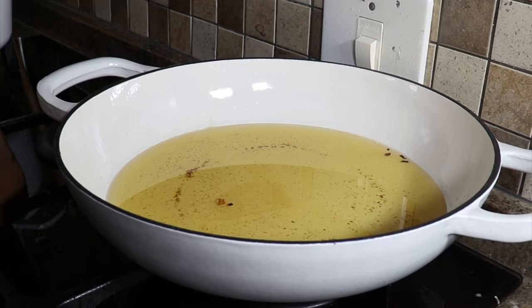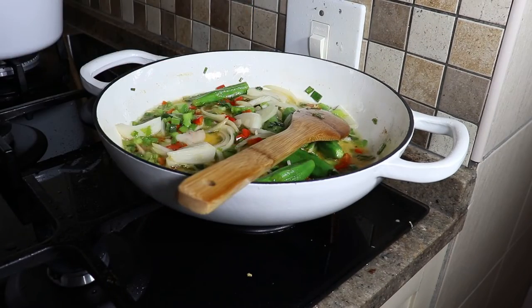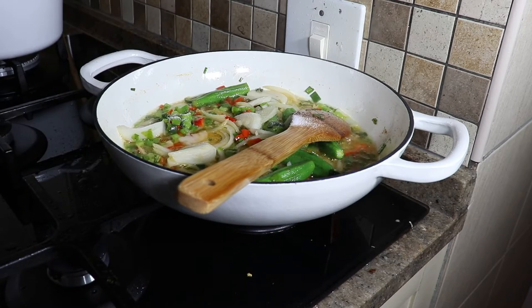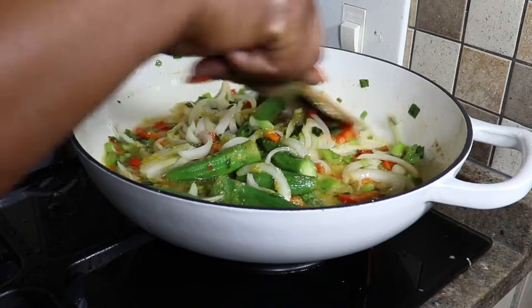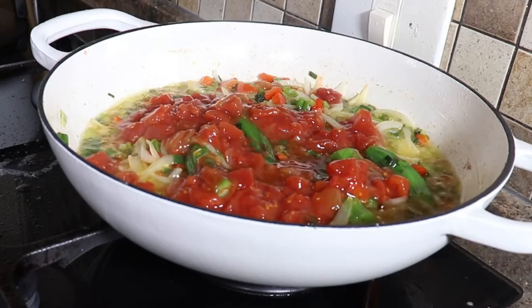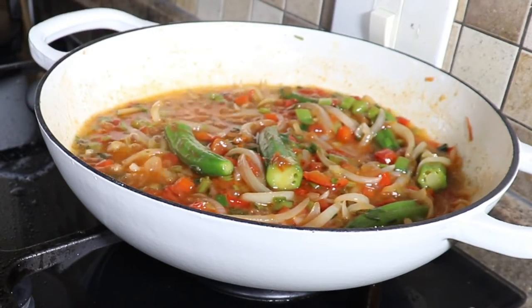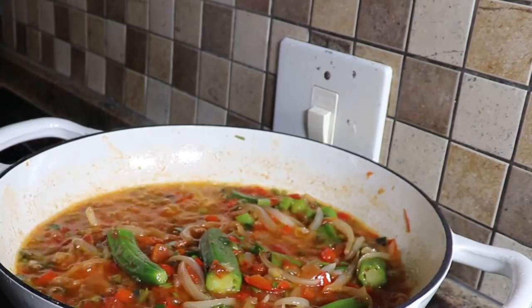On va passer à la petite sauce que j'ai faite pour accompagner ces poissons. J'ai fait cette sauce avec de l'oignon, de la tomate, et j'ai ajouté des dongo dongo entiers. J'ai mis la sauce normalement avec les tomates que je vais laisser bouillir pendant quelques minutes, puis je vais mettre le poisson dedans. C'est une sauce très facile à réaliser - essayez chez vous, c'était très bon !